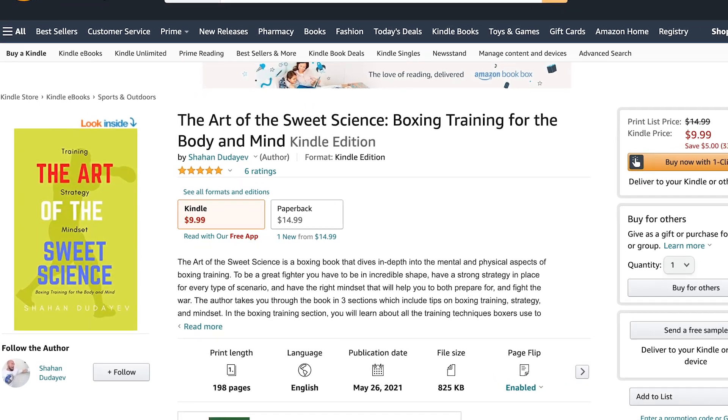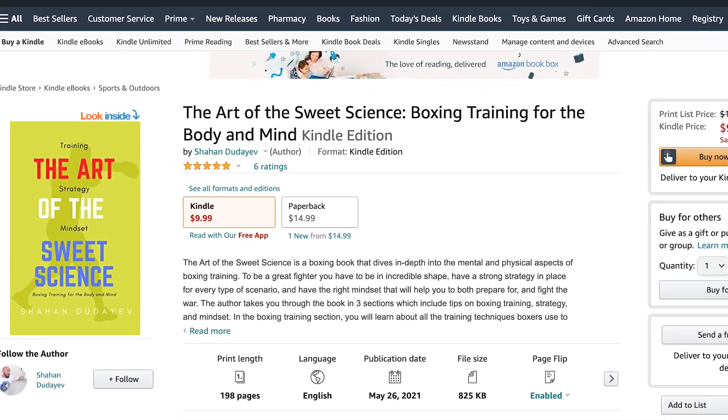Also, I did release a new book. If you haven't had a chance to check it out yet, the link is in the description below. You can buy it on Amazon — it's called The Art of the Sweet Science. Everything that I know about boxing is in that book, and if you like the content you see here, you will absolutely love that book.